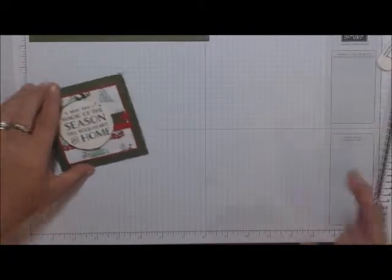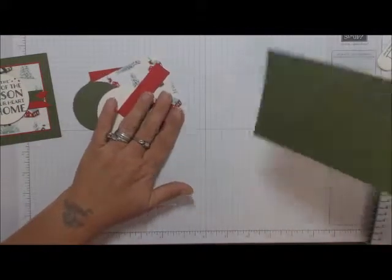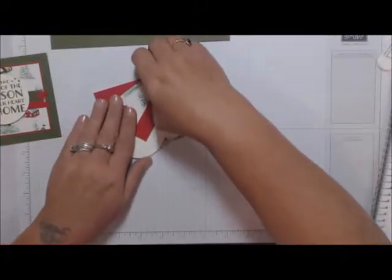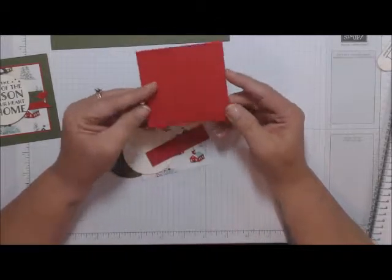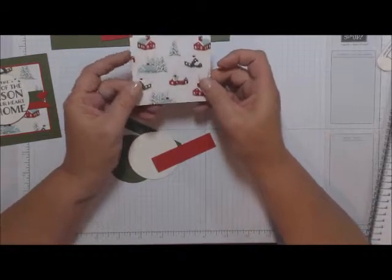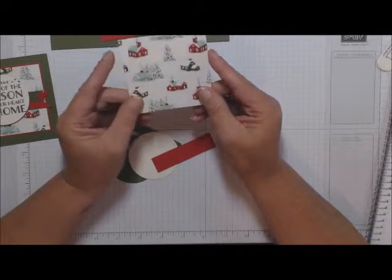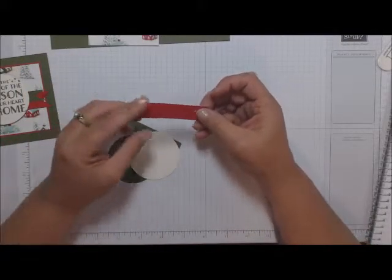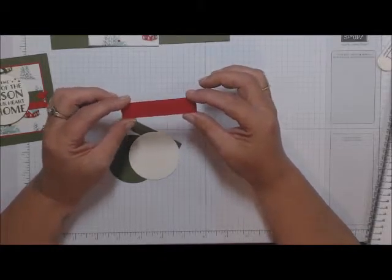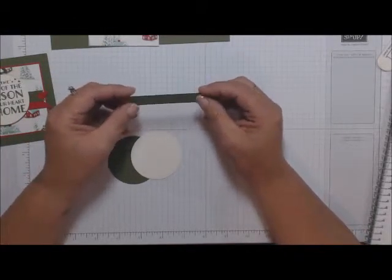Let's get started with Card One. It's nice and simple. In your kit you'll notice you have four pieces of the base, which is four inches by eight inches, and four pieces of Real Red measuring three and a quarter by three and a quarter. You have a piece of DSP — Designer Series Paper — cut at three and one-eighths by three and one-eighths. There's one strip at one and three-quarters by three inches, and another at a half inch by three inches.